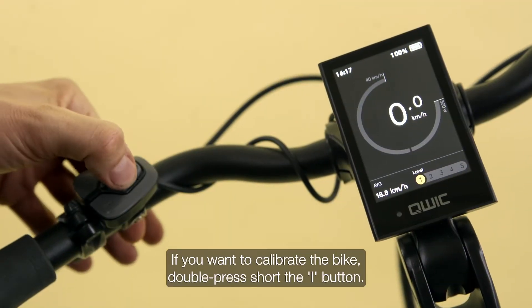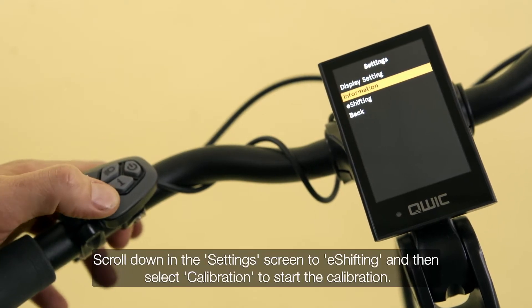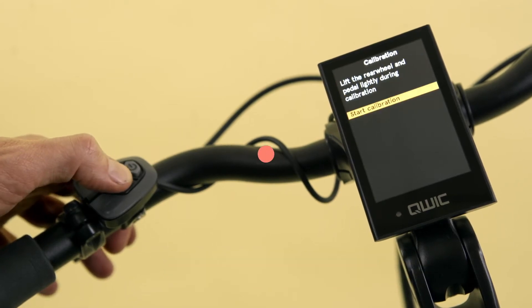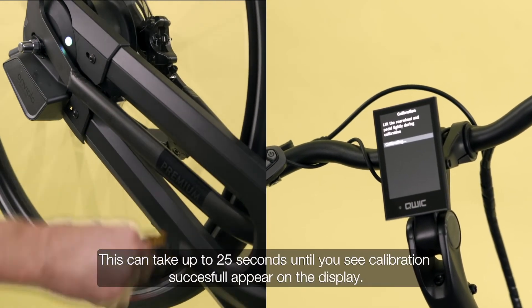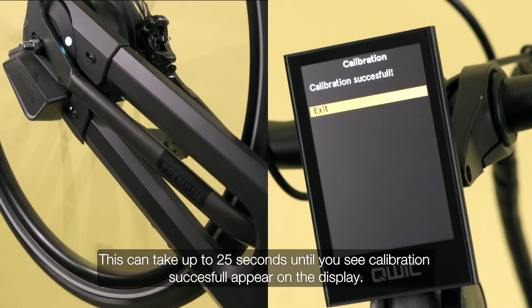If you want to calibrate the bike, double press short the I button. Scroll down in the settings screen to e-shifting, then select calibration to start. Confirm by pushing the I button. Start calibration by pedaling the e-bike above 30 RPM. This can take up to 25 seconds until you see calibration successful appear on the display.